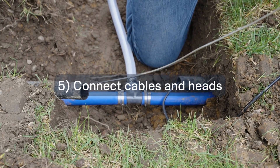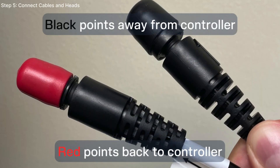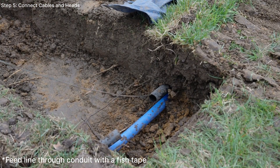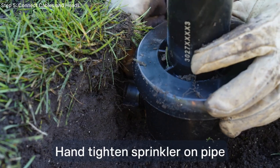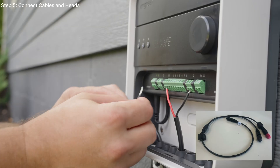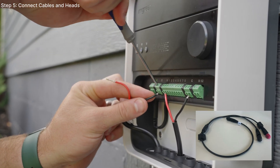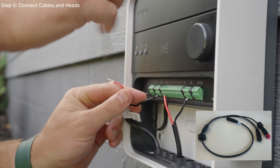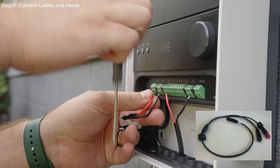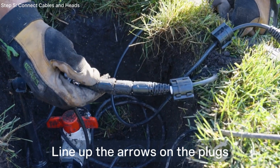Step 5: connecting cables and heads. A reminder before connecting — the male plugs with the red caps always point back to the controller, and the female ends with the black caps always point away from it. Hand tighten the sprinkler heads to the pipe outlet. During your wiring, you can utilize our T cable connections to run the cable in multiple directions. Simply connect the cable T at the head or between cables for where you want to split the line. Note: eight heads on a line is the maximum. Line up the arrows on the plugs and securely push them together.